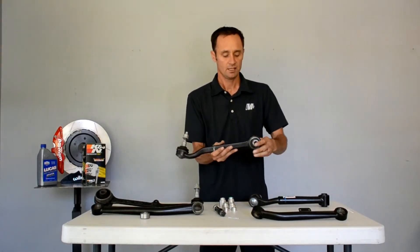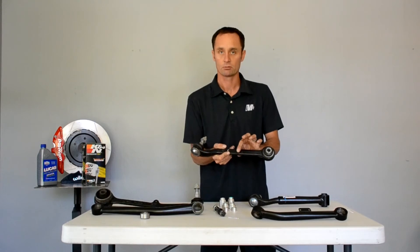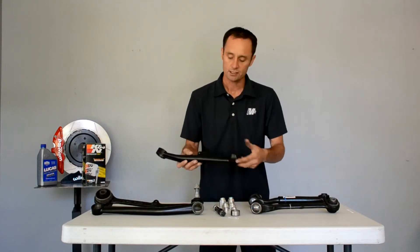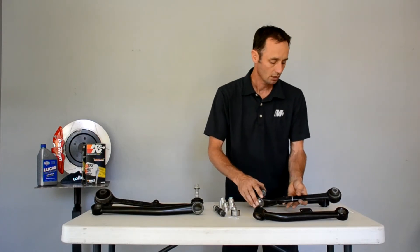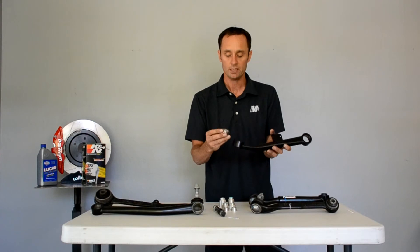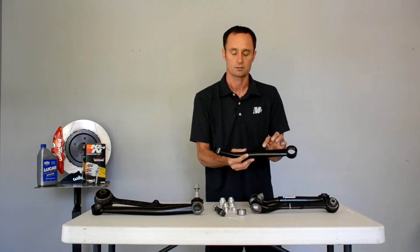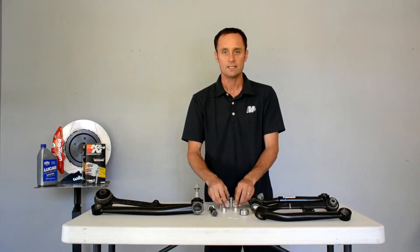This is a track pack arm — it has an inner bearing, articulates really nicely, and also has the mount for the rotary potentiometer. This here is the MMI arm. We reduce friction by running a good mono ball bearing on both sides. We actually lost a ball joint pretty quickly on our new Mustang, so we utilized a really universally great mono ball bearing that cleans up and frees up movement. Track pack guys can still use their rotary potentiometer mounts, and these kits come with all the appropriate spacers to adapt it right to your car.